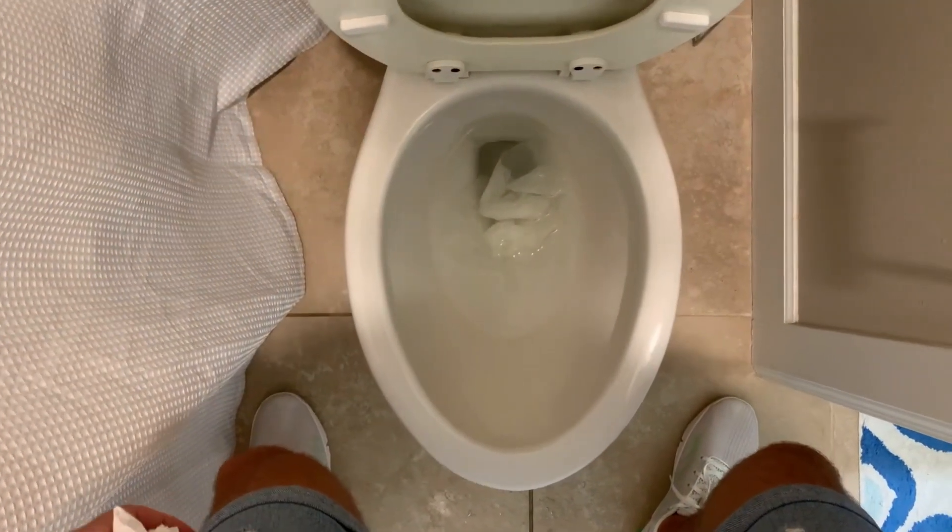Then every time we flush, it's gonna effortlessly clean the toilet. Your first flush — if your toilet is dirty and needs extra cleaning — you clean it that once for that first flush, and from then on it keeps it clean. That's 300 flushes, 15 days at 20 flushes a day, and you're good — you don't have to do anything. So let's see it. It's been about 40 minutes.